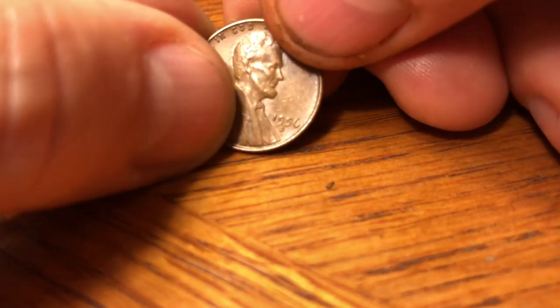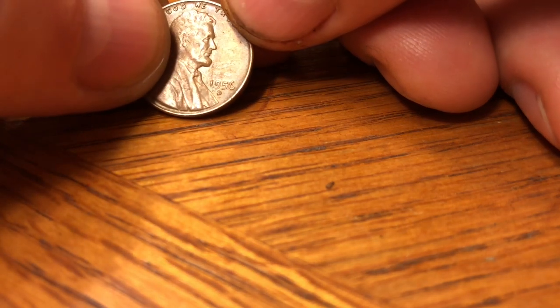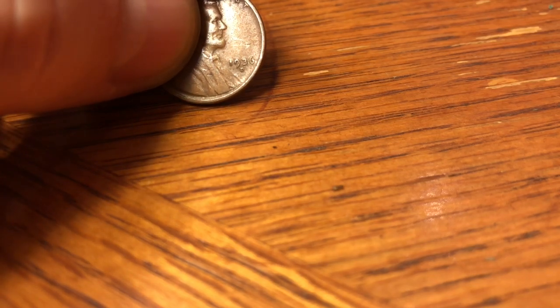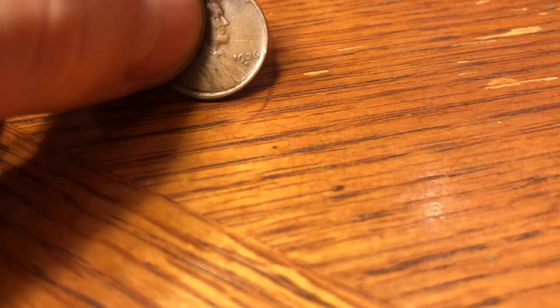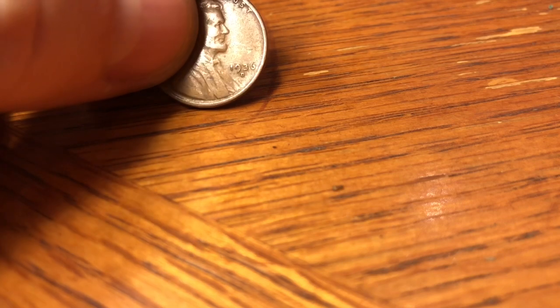The last four: you get a 51-D, a 51-D, a 51-D — hard to tell, let me make sure — it's a D. And a 1936-D with only 40 million, 620,000 exact minted. So that's a great coin as well.